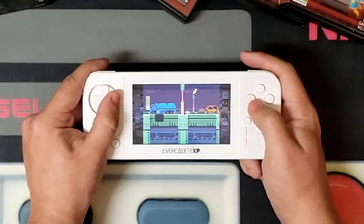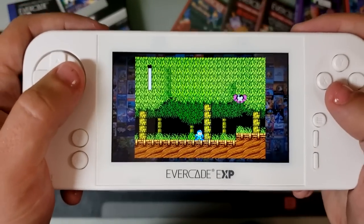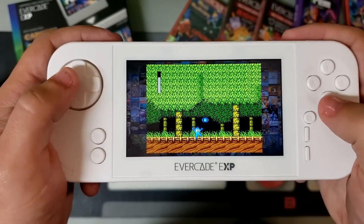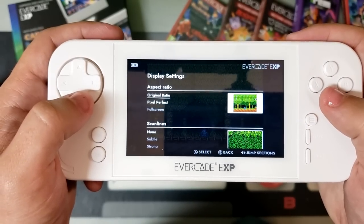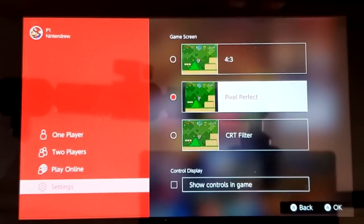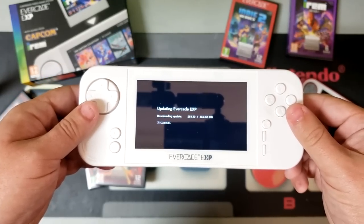One thing I do want to point out: although the developers did introduce that pixel-perfect display mode that presumably renders games at a whole number multiple of its native vertical resolution, those titles are still displayed at a 4 by 3 aspect ratio. That means you're not getting the true square pixels that many of us who played these games on an emulator are more familiar with. The picture is still scaled horizontally to approximate what it would have looked like on a CRT TV. Playing NES or Super Nintendo games with Nintendo Switch Online, for example, does give you the option for square pixels in their pixel-perfect mode. But the good news is, because the Evercade EXP has built-in Wi-Fi and upgradeable firmware, it's entirely possible we might see that functionality added with a system update down the road.